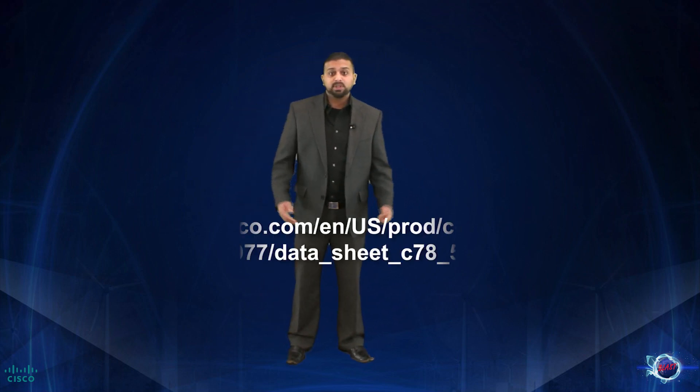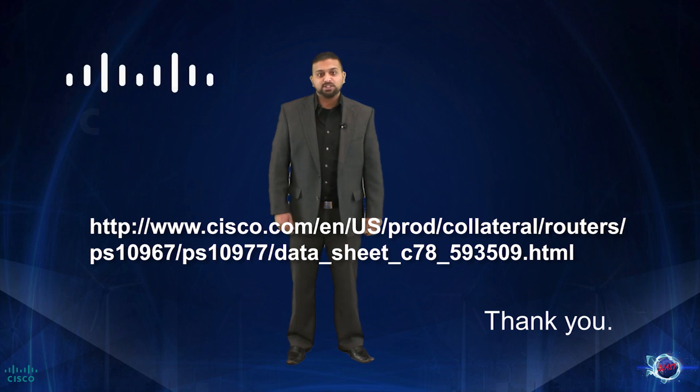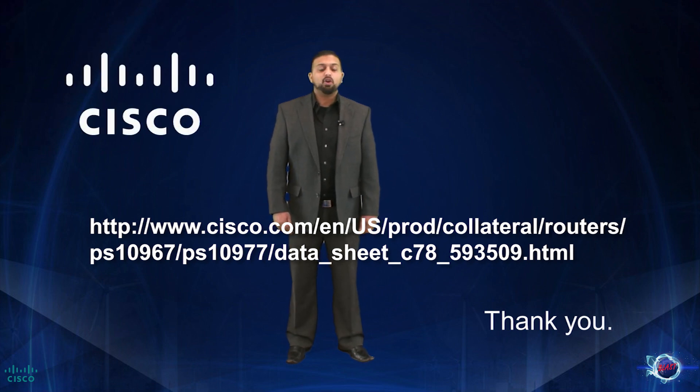For the most updated CGR 2010 specifications, please follow the link below. Thank you for watching this section of the CGR 2010 video overview.